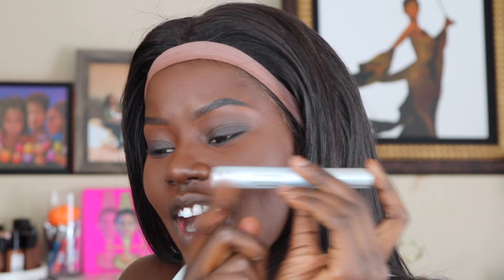I'm going to be taking the CoverGirl Exhibitionist Waterproof Mascara to go ahead and coat these lashes. I legit don't have lashes, but you'll see what happens.